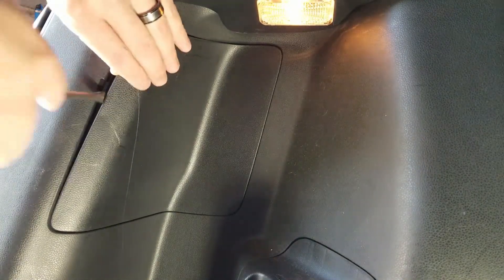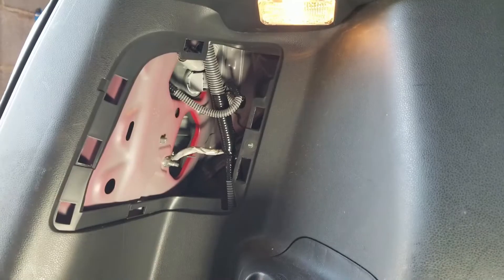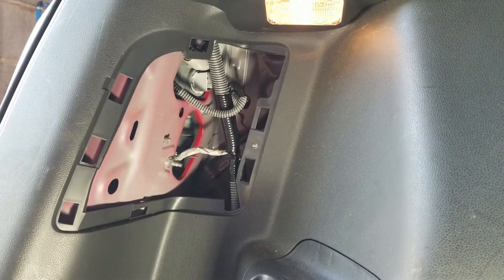The first thing you will do is remove the plastic access panel that's inside the cargo bay of your trunk. I used a small flathead screwdriver to pry the panel off.